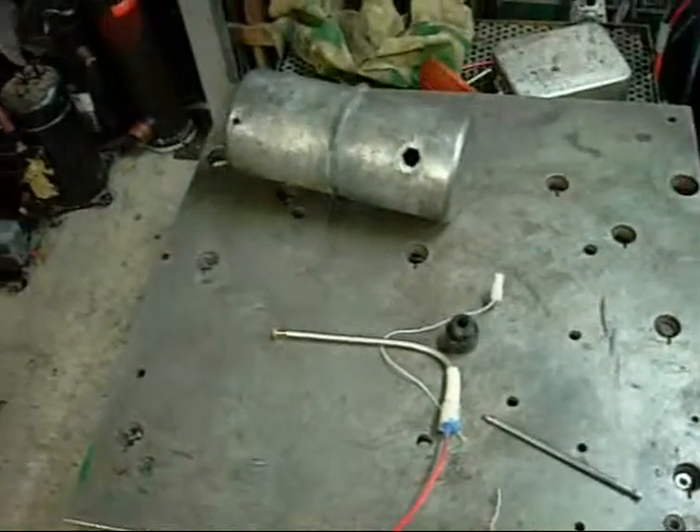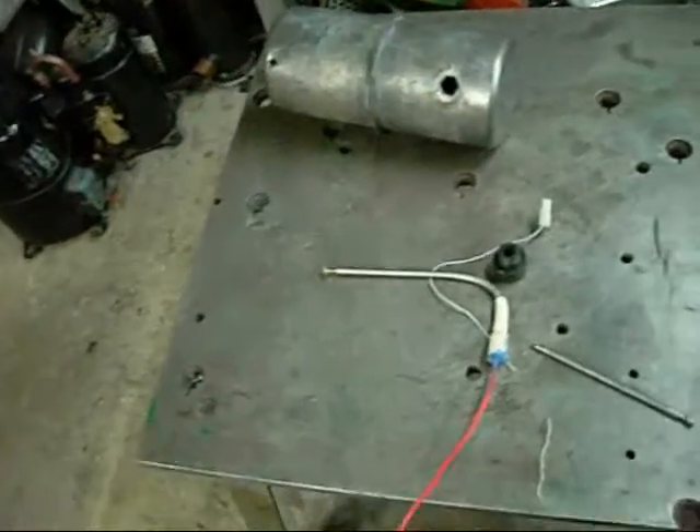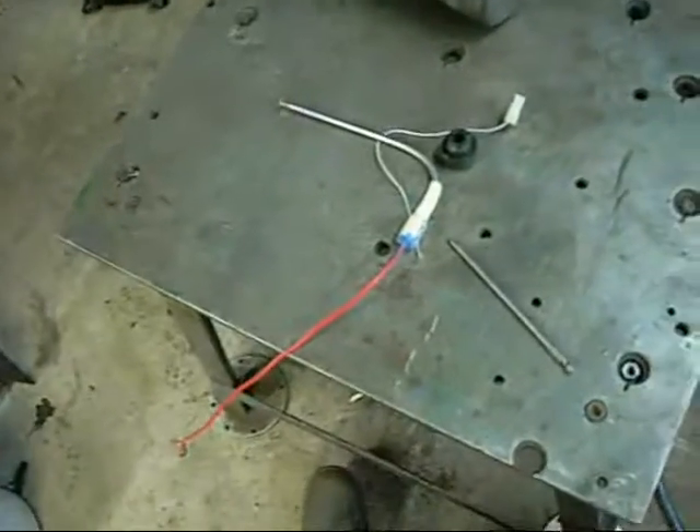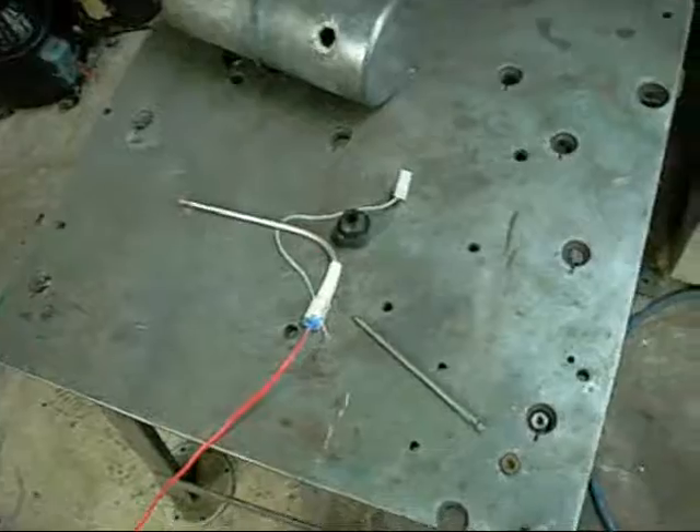G'day folks. I thought I'd show you how I go about electrolytically cleaning and de-rusting the inside of sealed vessels and other types of devices, especially cylinders and pieces of tubing.